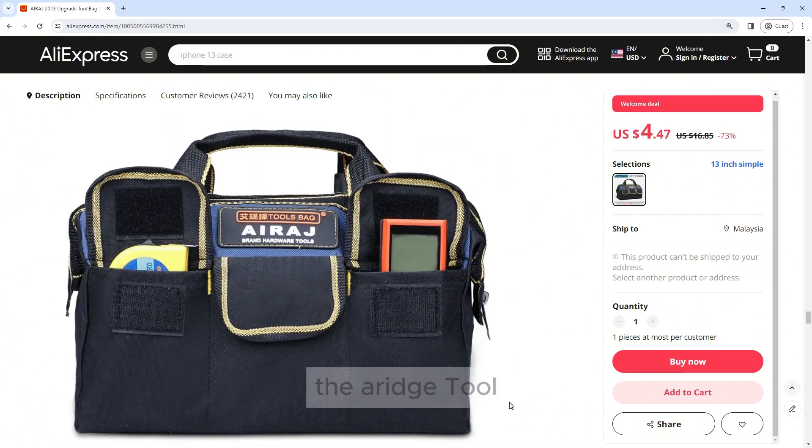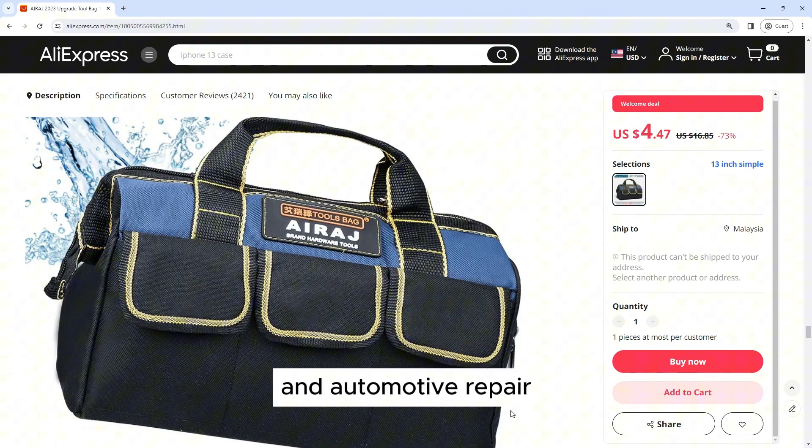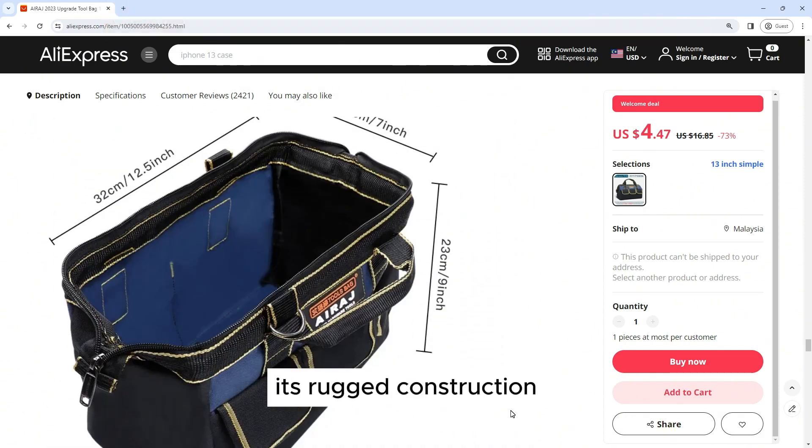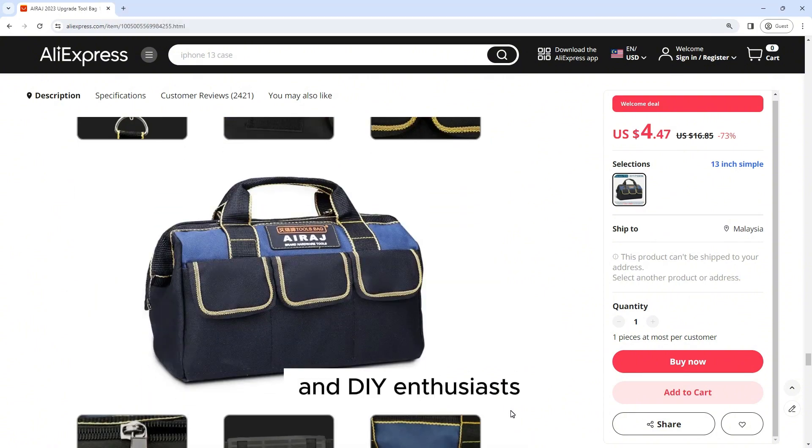Versatility: The Airage tool bag is suitable for a wide range of applications, including electrical work, carpentry, plumbing, and automotive repair. Its rugged construction and ample storage space make it ideal for professionals and DIY enthusiasts alike.